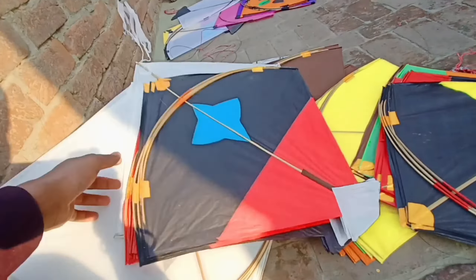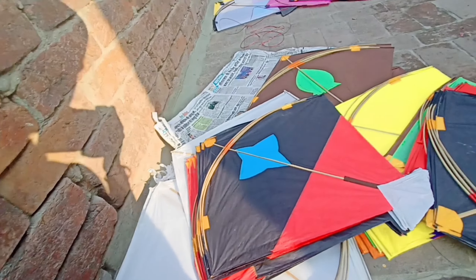Today we have a small kite. So, let's go and take a kite.